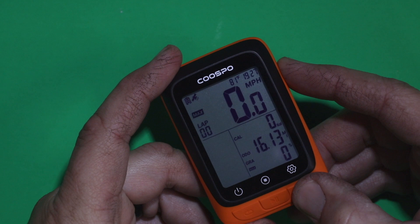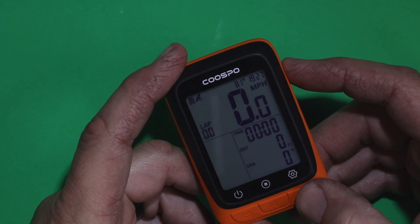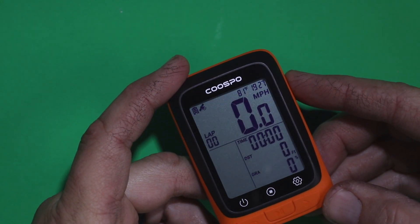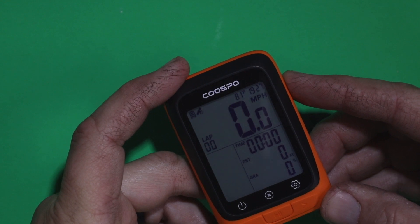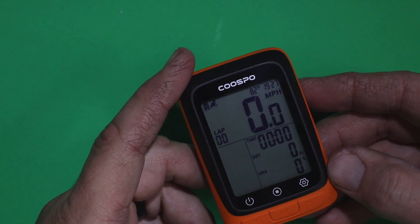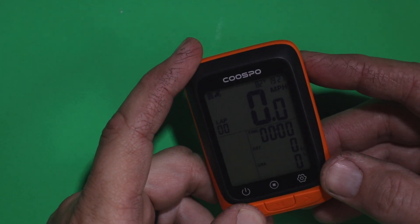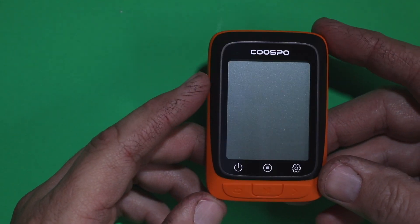You can scroll through the screens anytime to see what you want to look at while riding. At the top you have temperature outside and time of day, and up in the left-hand corner your battery level and satellite connection status. A long hold on the on/off button in the left-hand corner will turn it off.